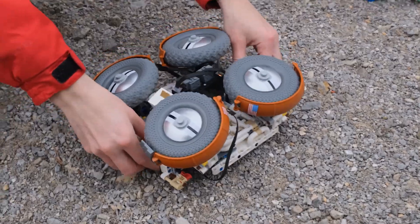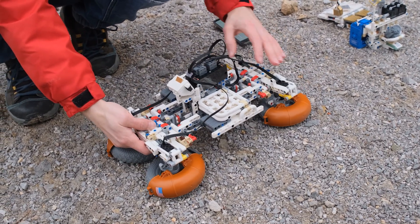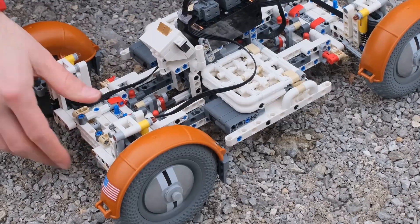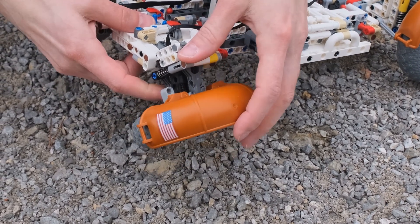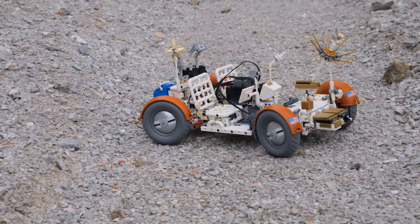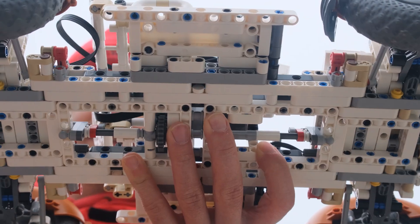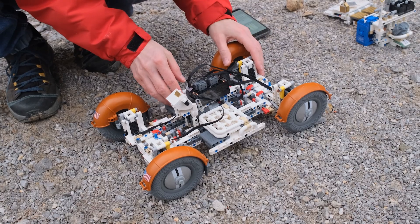We just landed on the moon — we unfold the axles and lock them in. Then we unfold the individual wheels, and here when I was unfolding the wheels you can see how the micro motor is integrated into the suspension system itself. For the steering I'm using a Powered Up L motor placed here in the center, using a few gears for steering the front and rear axles.